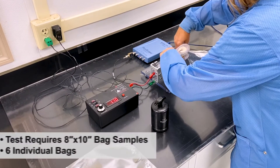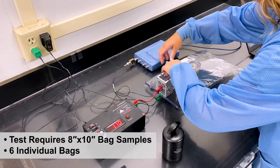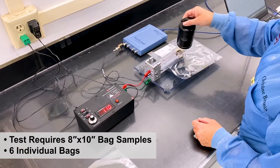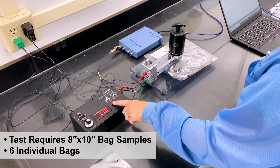The standard requires that an 8x10 sample bag be tested. It also states that six individual bags must be tested six times each.